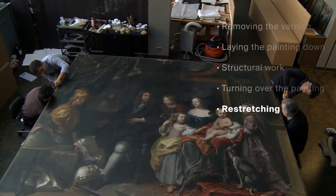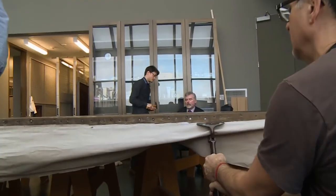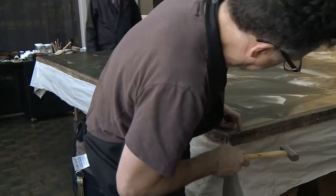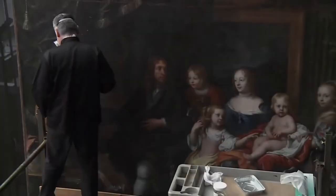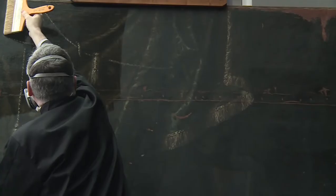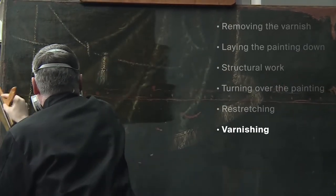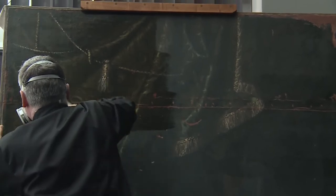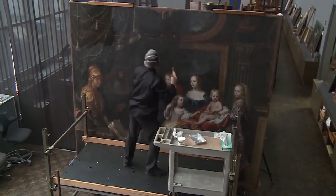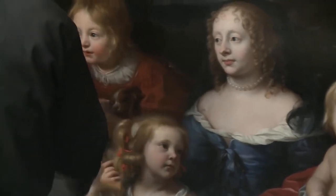The next step is the actual stretching process. I've already attached a new strip lining which will facilitate that. Varnish, in this period of painting, has a mainly optical role — in order to get the full tonal value of the colours and tones you need a saturating varnish. Where it's cleaned and is without varnish at the moment it's rather matte and desaturated, so a final stage in the treatment will be to apply varnish.